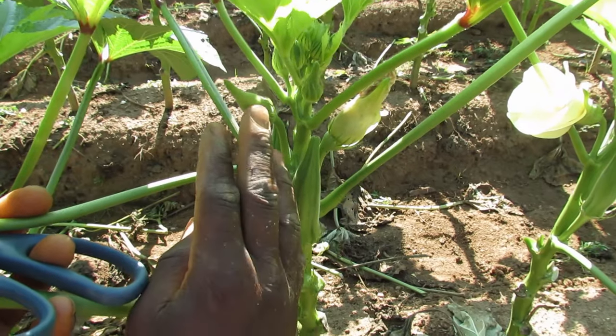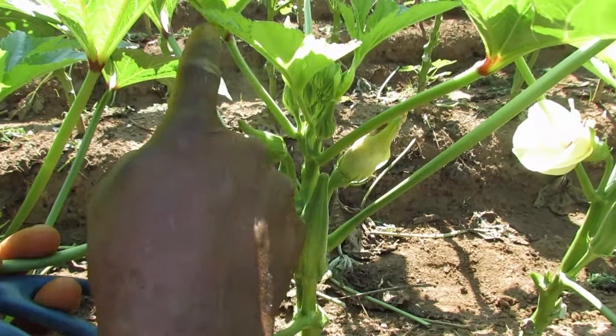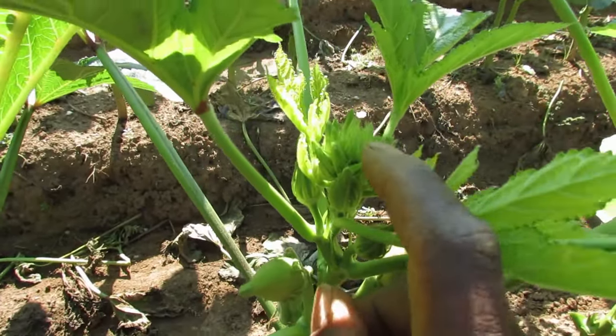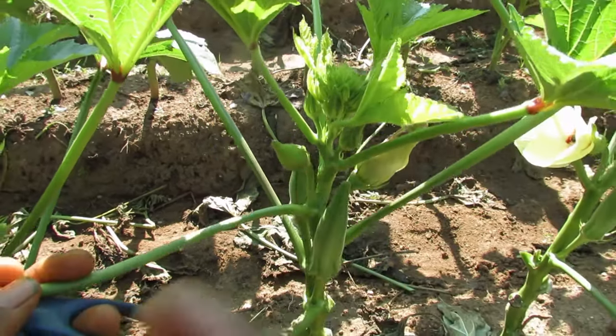By tomorrow this one probably will be opened up. You see that? That is another okra. That is another okra. If you can look in here, you can see a whole bunch of buds and all of those right there will be okra as this plant grows.